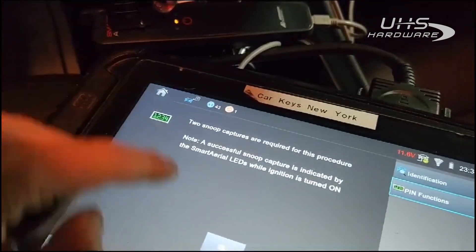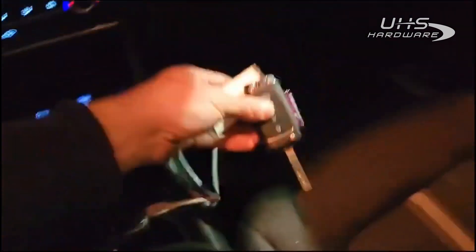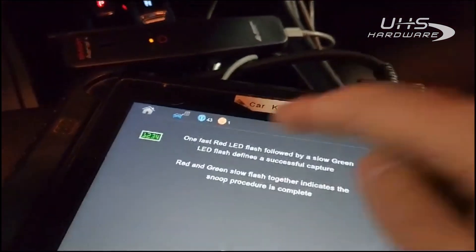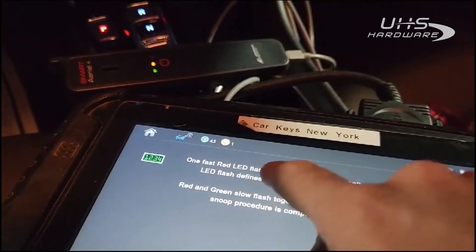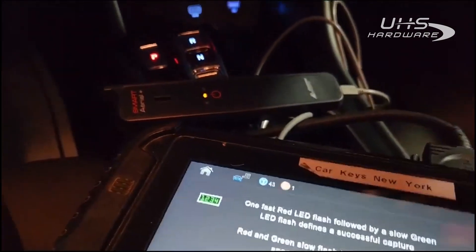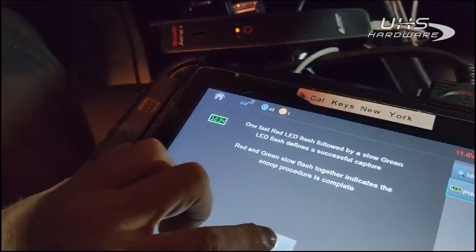We can take the key out for now. One fast red LED flash followed by a slow green LED defines a successful capture. We'll actually need the key inside the ignition — we'll hit OK.